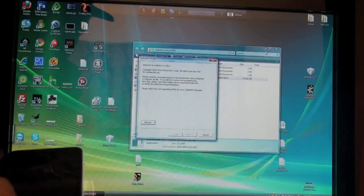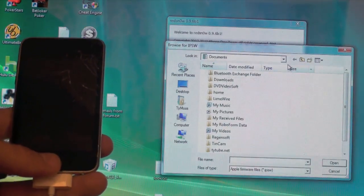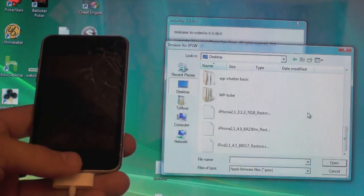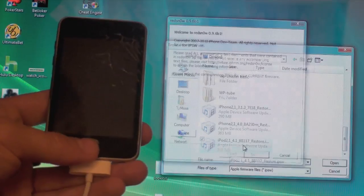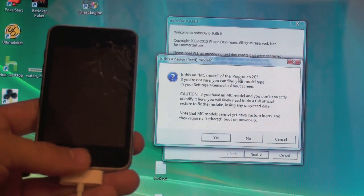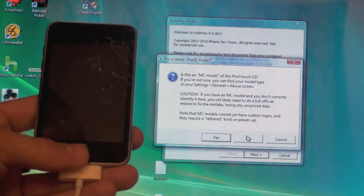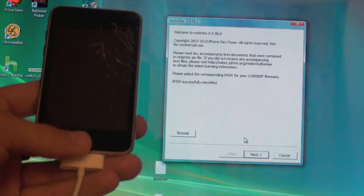Go ahead and open up RedSn0w.exe. Hit browse and select the firmware that we just downloaded, navigate to your desktop where we saved it. Here we go — we've got iPod 2,1 so let's click on that. It's going to ask if this is an MC model. As we went over, if you're not sure you can check in Settings > General > About. Select no if you're not an MC model, or yes if you are.